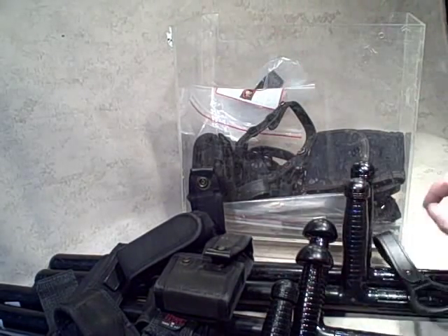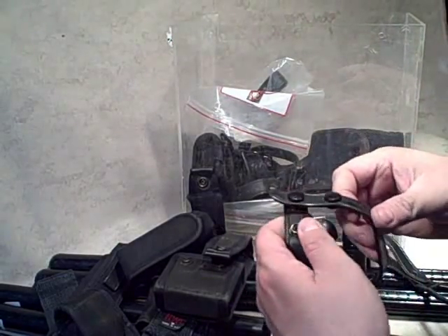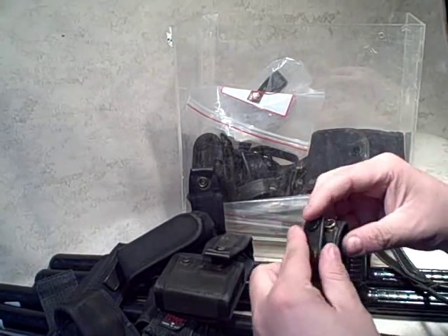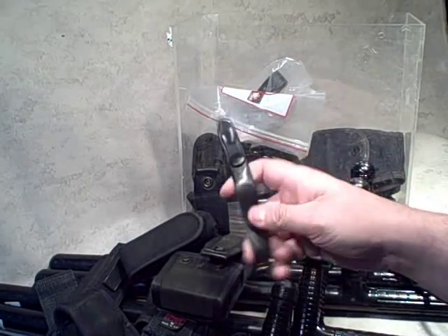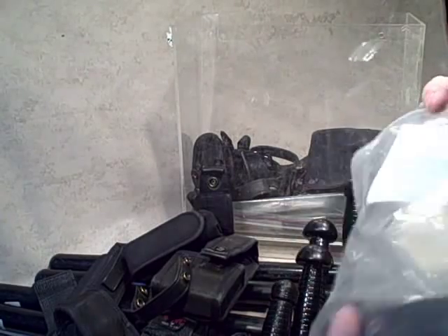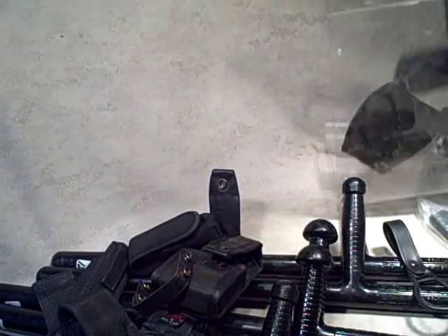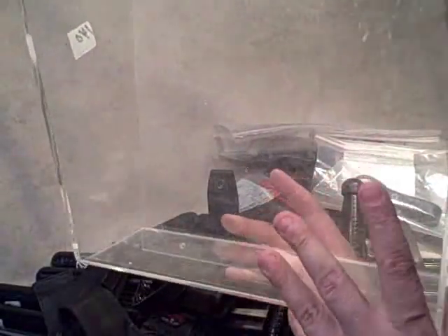Looks like we've got a couple of loops for the batons — these are just keepers, meaning when you've got your regular belt on and your duty belt, these can help keep things up or just for attaching gear. Those can be handy. We also have a Galco baton ring, new in the bag — a little different type.